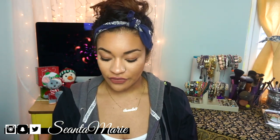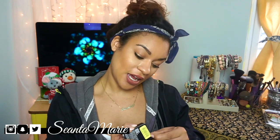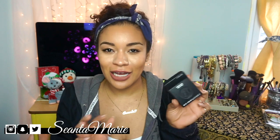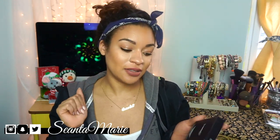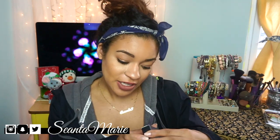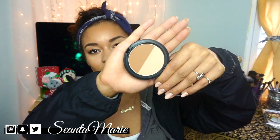I picked up two cheek products from MAC as well. The first one is a blush called A Little Lusty — I can't believe I hadn't picked this up before. It's a gorgeous red and just so pretty, so I had to get it. The second cheek product is the Light Sweep and Shade highlight and contour kit. It looked good in the store but when I got home I was like, 'What did she do to my face?'